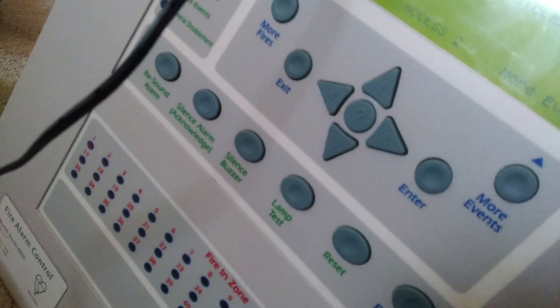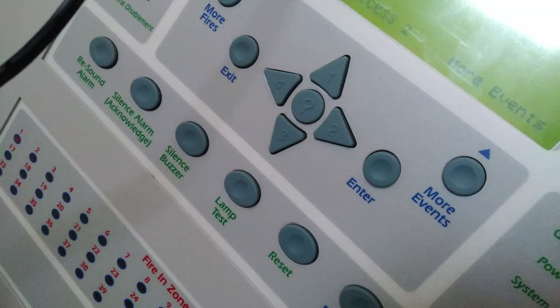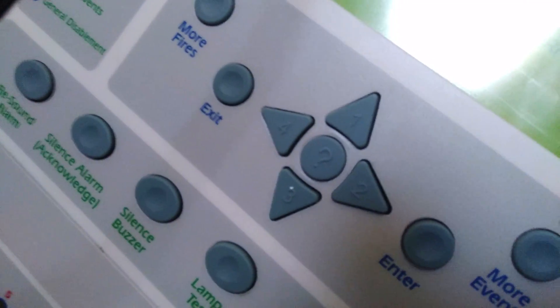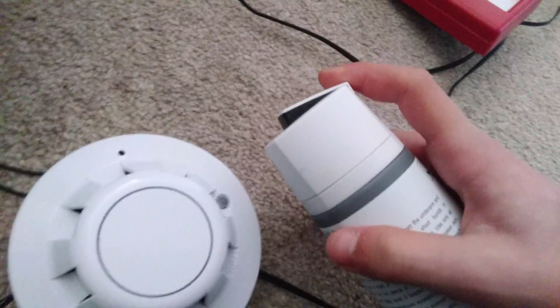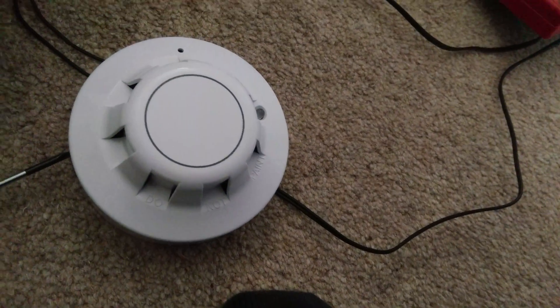What if I take it off its base? Will the panel complain? Oh yeah — it does. What does it say? Damn it. There's a monitor internal fault. All right, so if I put this back on... this has to be enough.